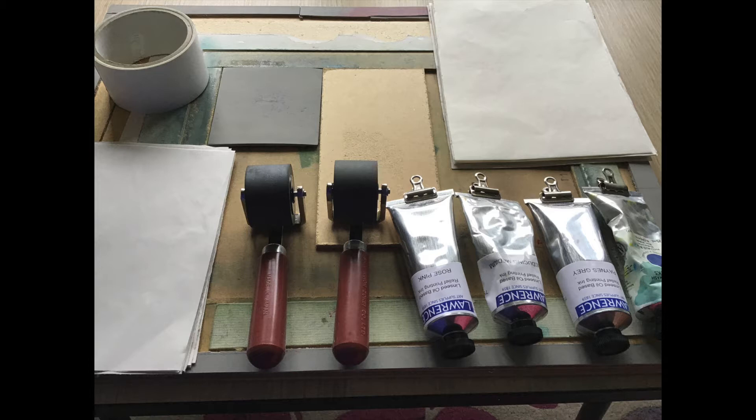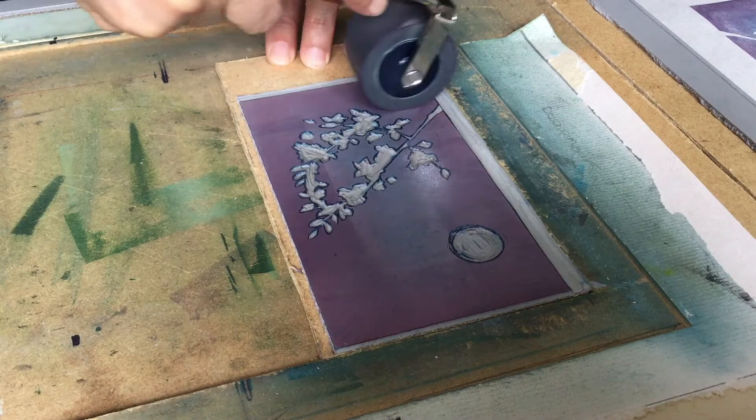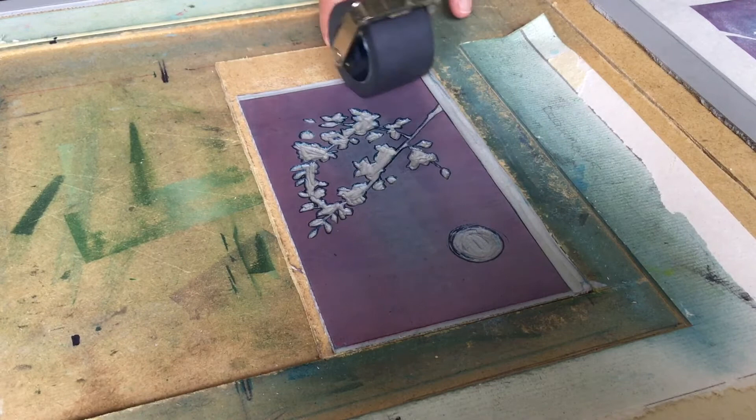This is the printing equipment that I use: a registration board, lino and hardboard, favourite oil-based inks, thin paper to print on, chip paper to remove excess ink, and rollers to apply the ink — these are also known as brayers. With the registration board, I line up the background lino block, the second lino block, and ink it up. The ink has been thinned with reducing medium, also known as extender. I have used three colours: Payne's Grey, Phthalo Blue, and Rose Pink.